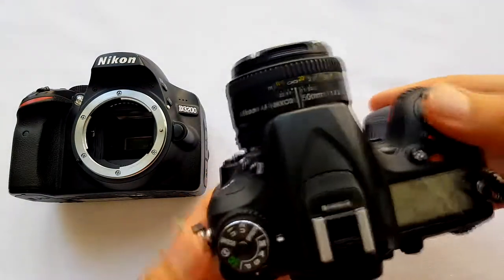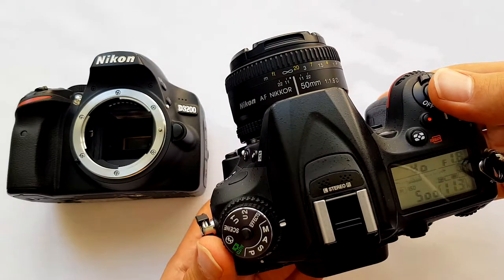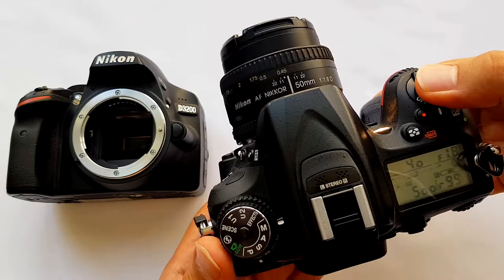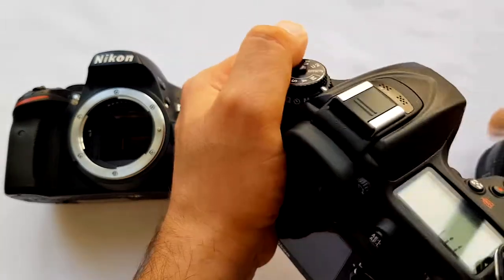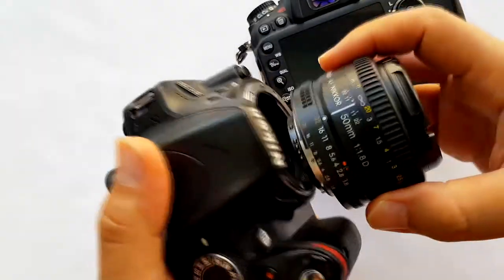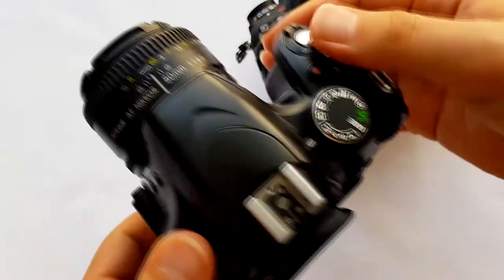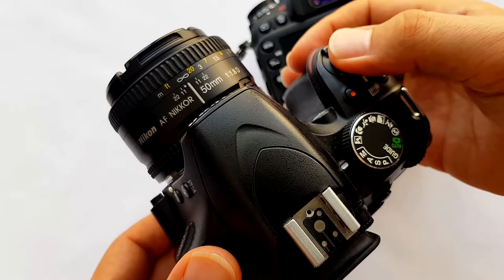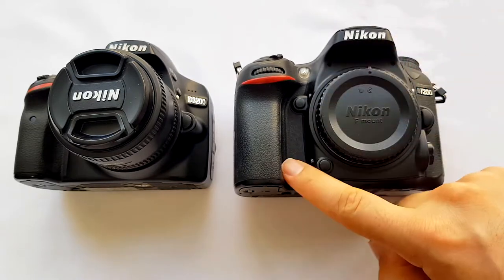Loading the lens, putting it in autofocus mode and turning it on — here is the test result. We can also hear the focusing noise. Now let's turn it off and load it on the D3200 without a motor — turning it on, and nothing happens. So when you want to buy this lens, be sure that your camera body has an inbuilt autofocus motor.